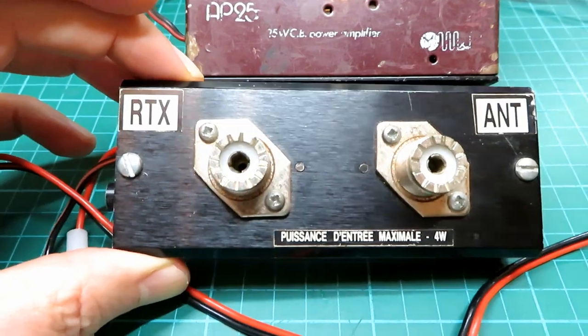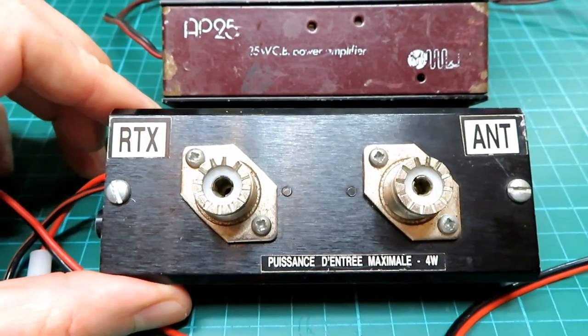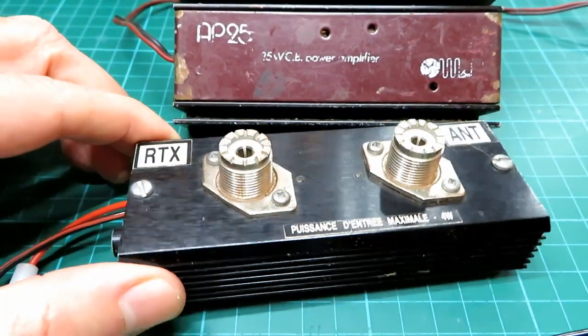I thought it was going to be brilliant, of course it wasn't. And there was a little secondhand shop in a little lane called Church Lane near where I live, and I saw this power amplifier in the front window.